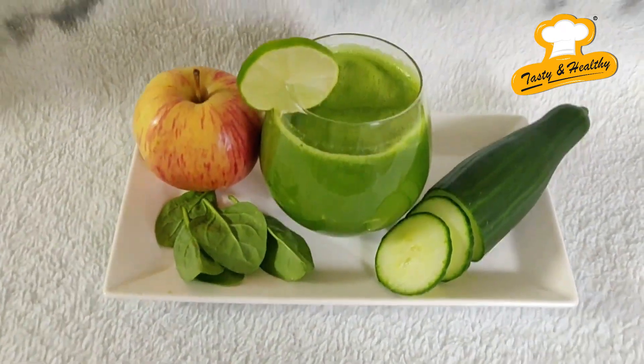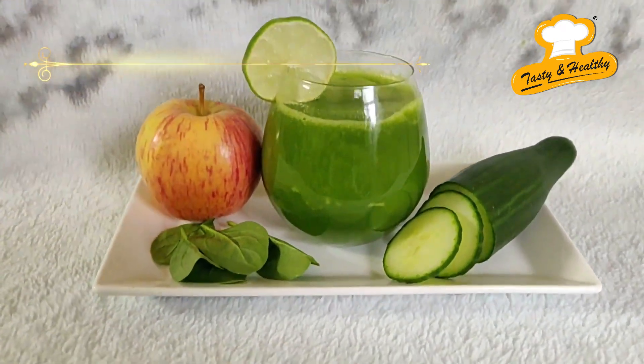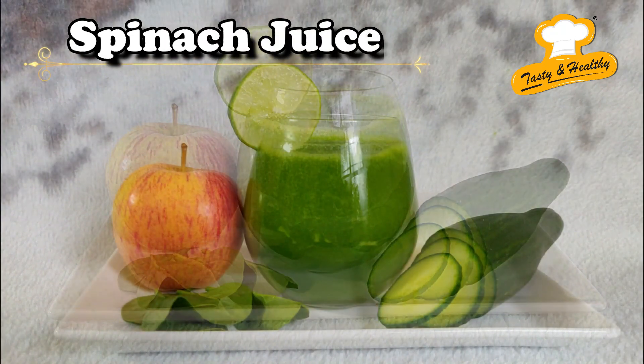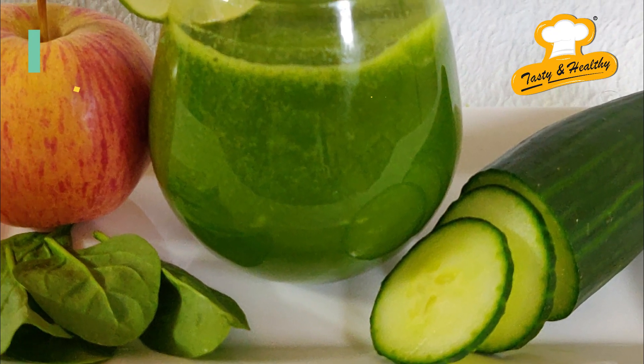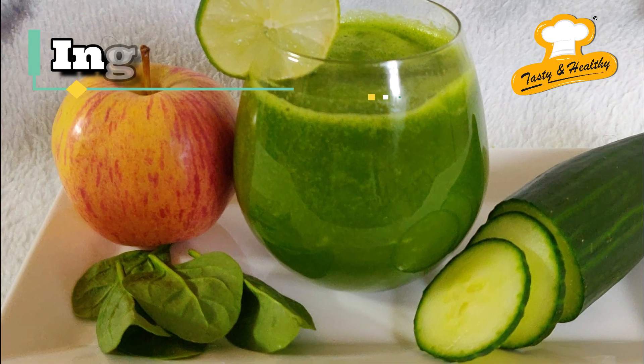Hi, welcome to Tasty and Healthy. Today I am going to prepare spinach juice. Spinach juice is healthy and good for weight loss and detoxification — the best juice to reduce belly fat.